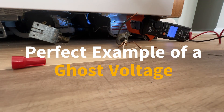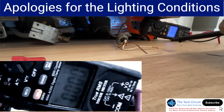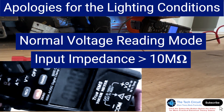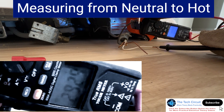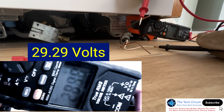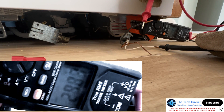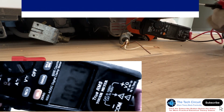Here's a perfect example of a ghost voltage. This is a dishwasher I'm installing at my rental property. I've got this set on normal voltage reading mode, which has an input impedance of about 10 megaohms, and I'm going to measure from neutral to hot — it's giving me close to 30 volts. I used the non-contact voltage tester and it went off, even though the breakers are off. This is just picking up voltage due to proximity to other wiring — probably running parallel to some other Romex.